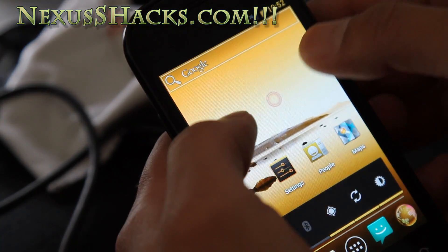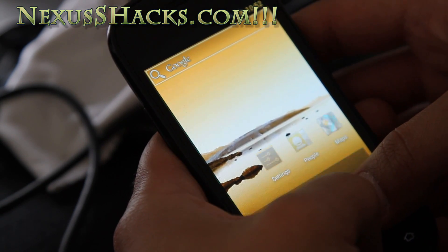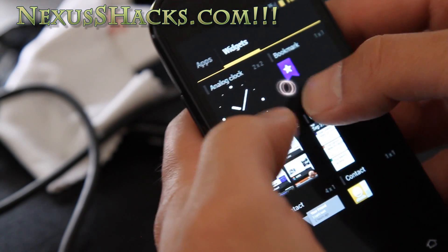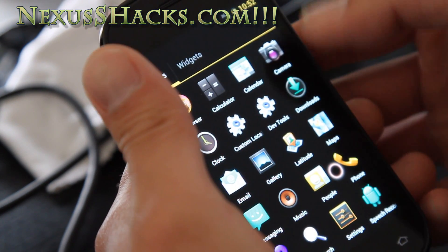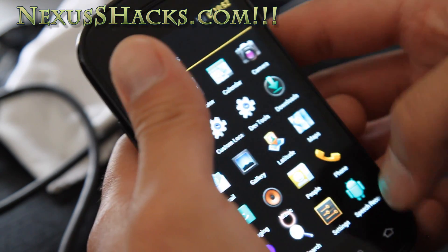I'm gonna go load some other ROM now, because obviously this isn't very usable, but it's still fun to play around with. It just takes a long time to get anything done here, and there's no Google Mail or Market, so I can't really try any of those things.